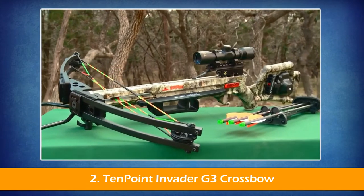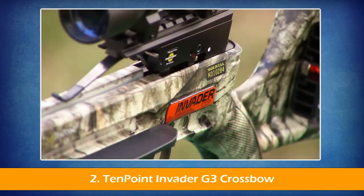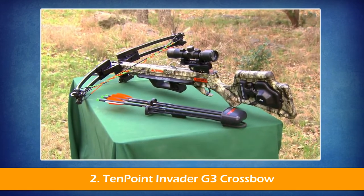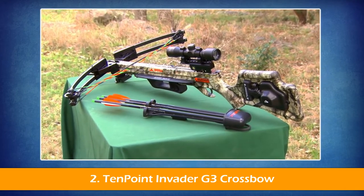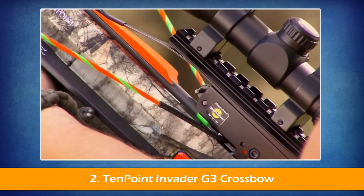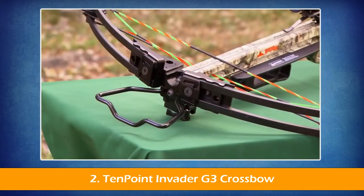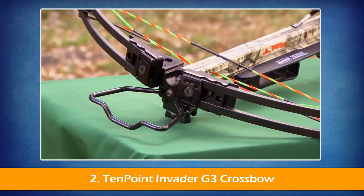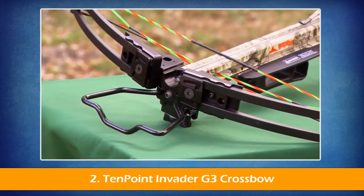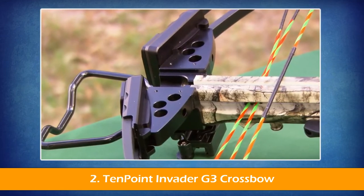The Invader G3 is a total makeover of its successful predecessor, the Invader HP. With features and innovations that make it the premier performer at its price level, it is the lightest, safest, narrowest, and fastest Wicked Ridge Invader model to date. The 165-pound bow assembly consists of a machined aluminum riser with strategically placed cutouts that reduce weight and increase strength.